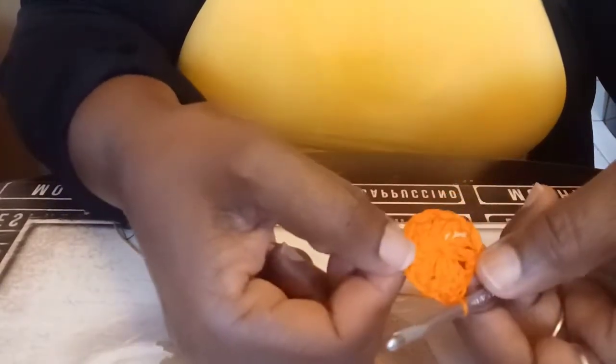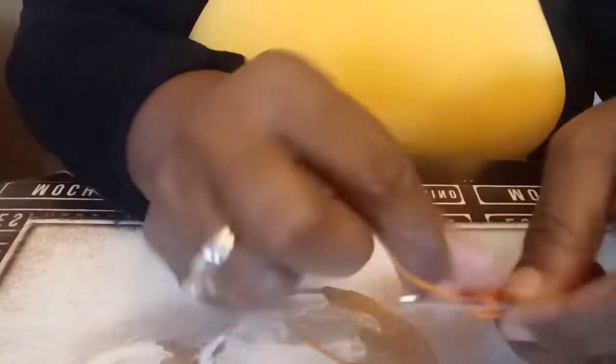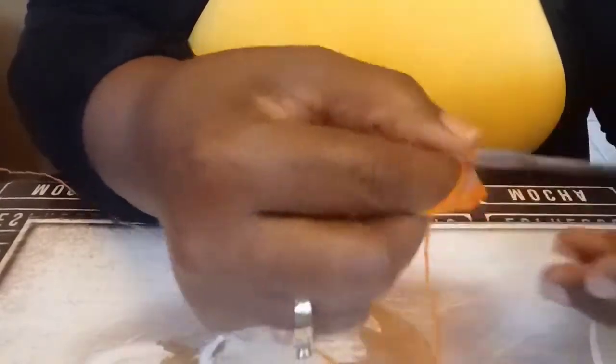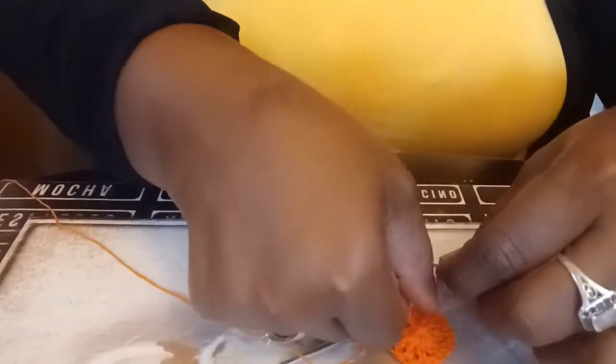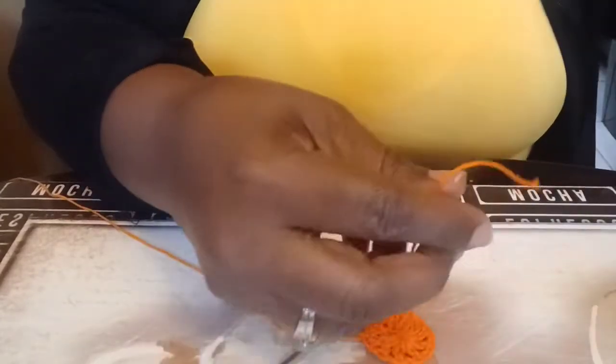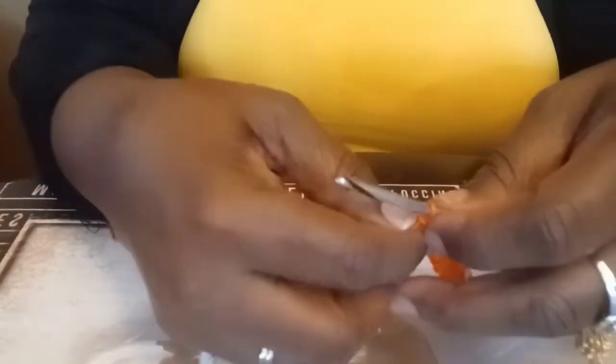Slip stitch right there to close and join the circle. Your piece should look like this now. Chain three — one, two, three. Set your work down and make sure the circle is cinched tight, then tie a knot at the back so it won't open while you're crocheting. Close yours up the same way, then cut off the excess tail — leave just a little bit so it won't unravel.